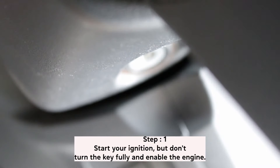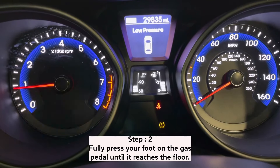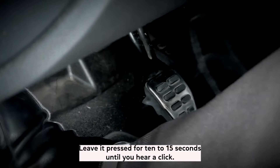Step 1. Start your ignition but don't turn the key fully and enable the engine. The lights on your dashboard should be illuminated. Step 2. Fully press your foot on the gas pedal until it reaches the floor. Leave it pressed for 10 to 15 seconds until you hear a click.